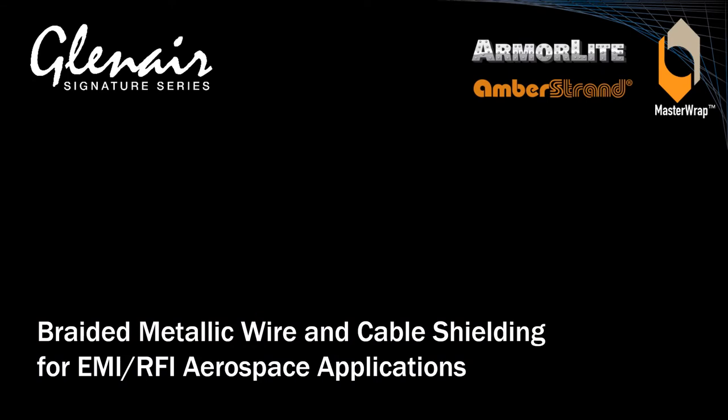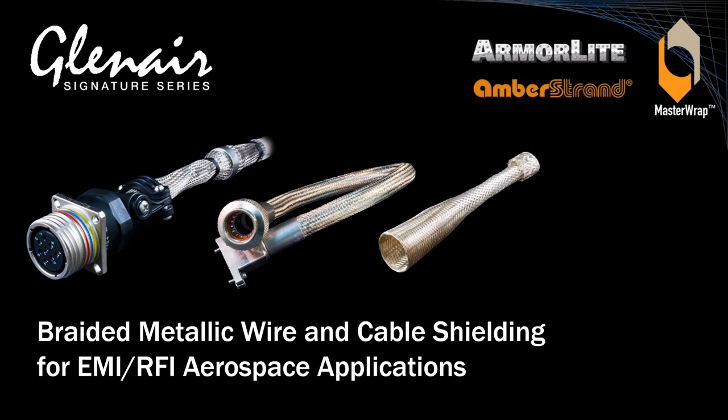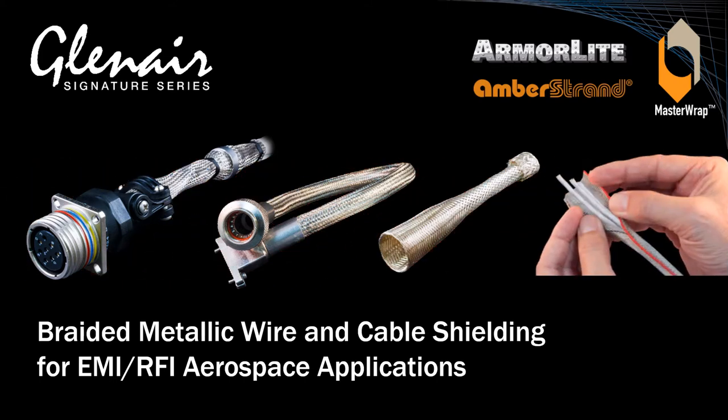Metallic braided shield socks, sleeving, tubular expandable braided shielding, and side-entry braided shielding are used primarily in the electrical wire interconnect industry to prevent electrostatic and electromagnetic interference from grounding to interconnect wiring and potentially impacting electronic equipment performance.